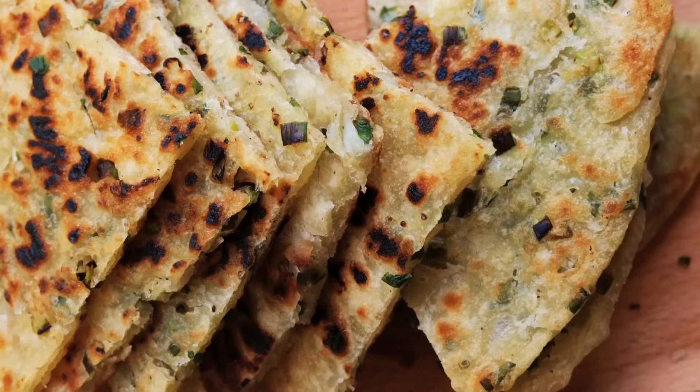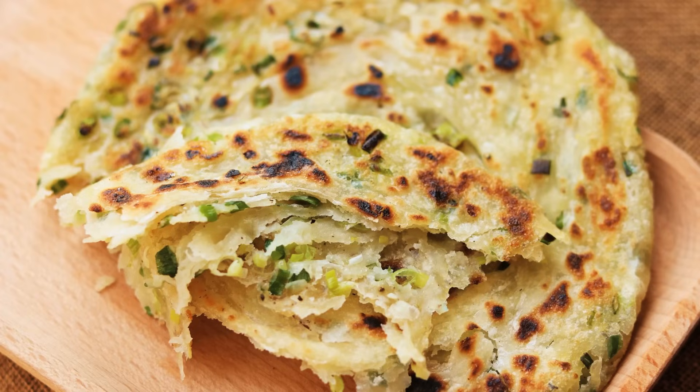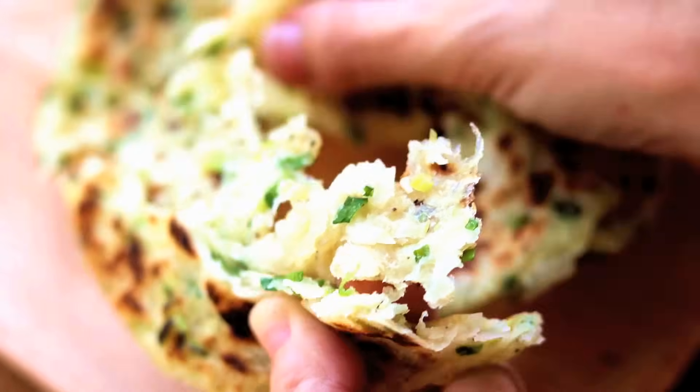Welcome to Souped Up Recipes. Today we are making scallion pancakes. Look at it — these pan-fried breads are so amazing. It's flaky, crispy, golden brown, tastes so good. Can't wait to show you how to make it.